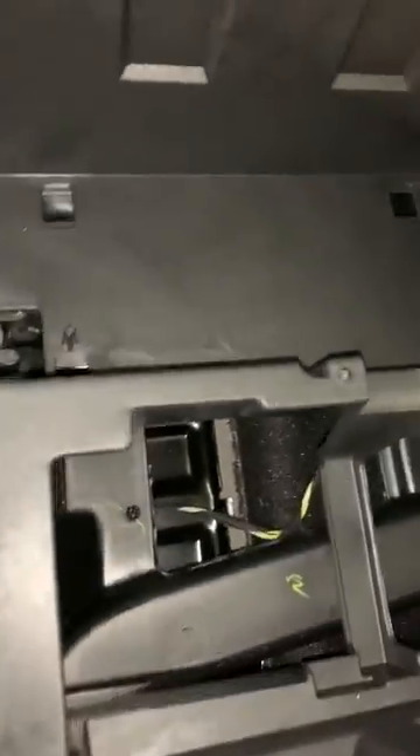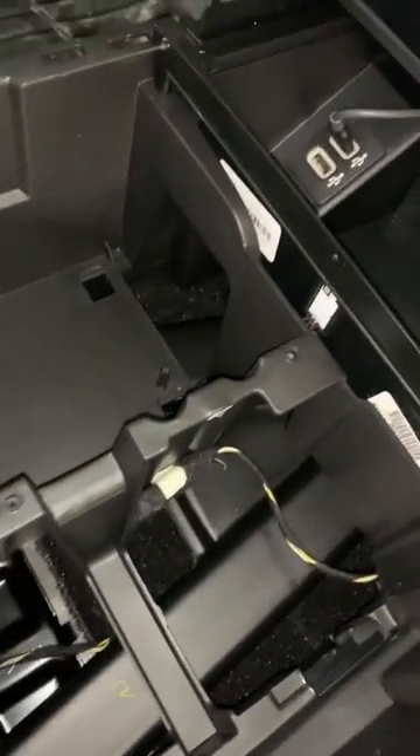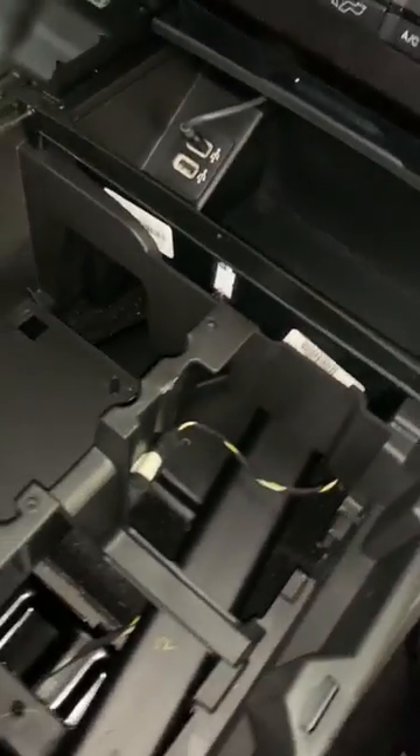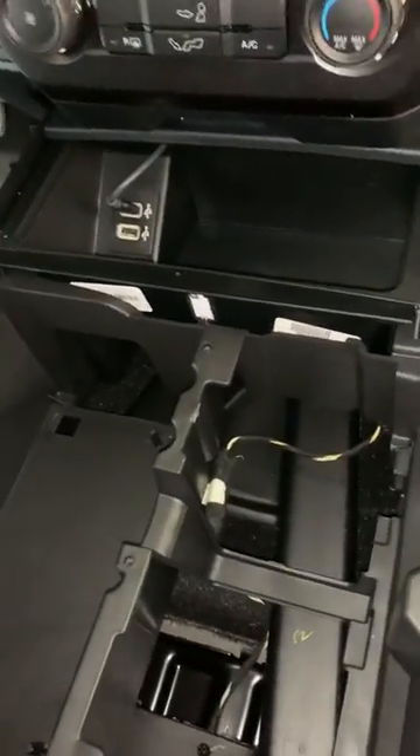Put that to the side and then look down in the middle. The only reason I'm taking this apart is to run some cabling for some customizing that I'm gonna do, and I may show that in a different video — I don't know yet.